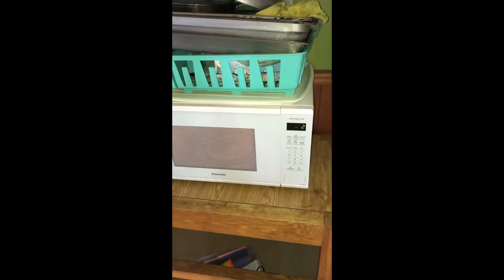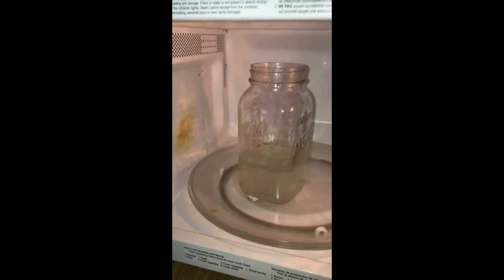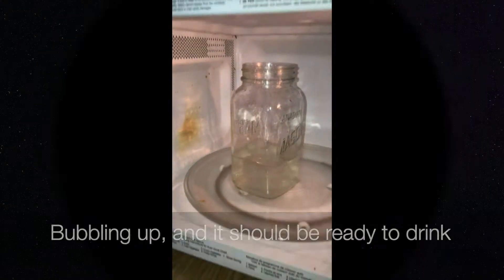Four minutes. This water is boiling, bubbling up, and it should be ready to drink.